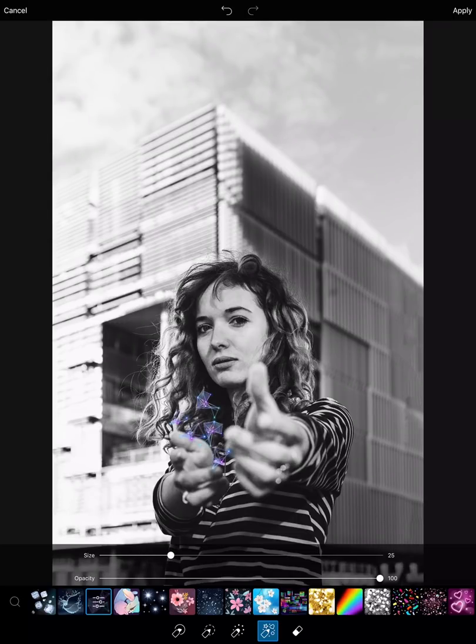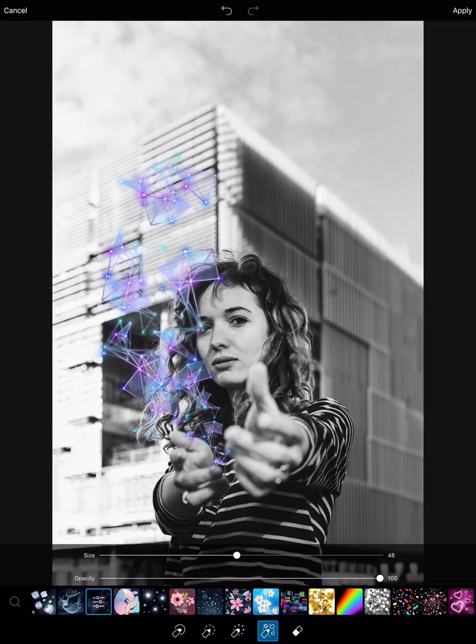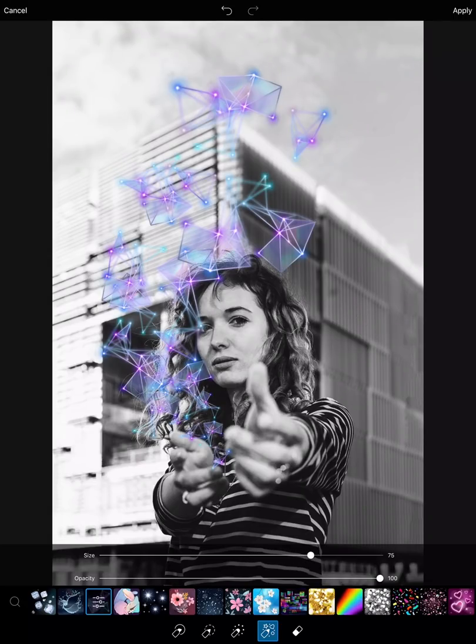While I'm editing I'm going to put the size up bit by bit so that it gives the effect of starting with a little line and then a big geometric shape coming out of her hands like a superhero.